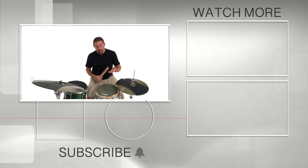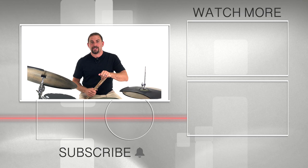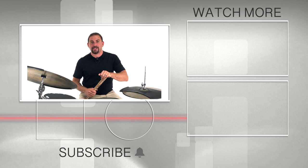If you haven't already, consider following the channel — feel free to subscribe and ring the notification bell. I'm Jay Fenichel. Thank you so much for checking out the lesson, and until next time, remember: practice with purpose.